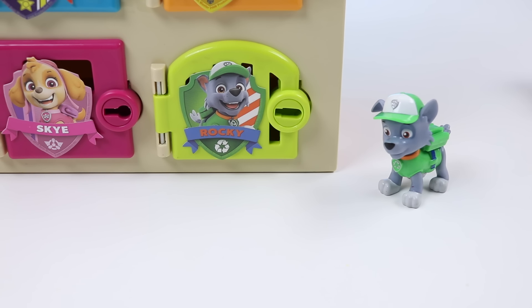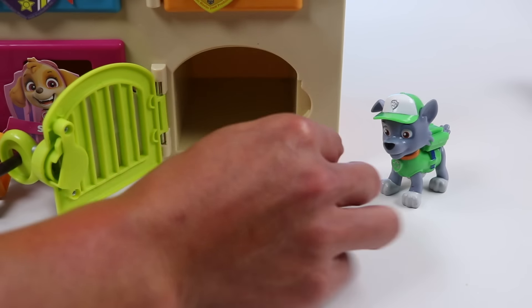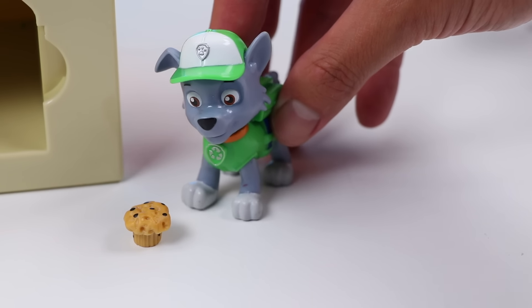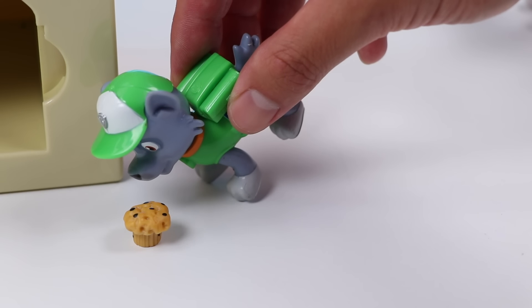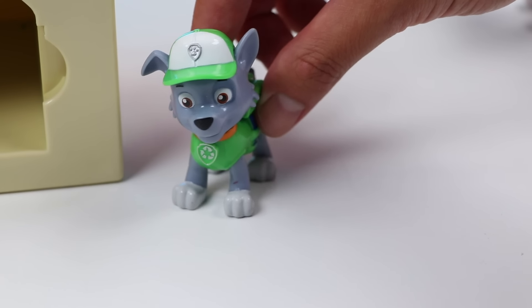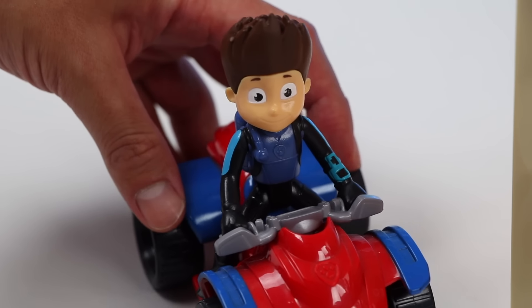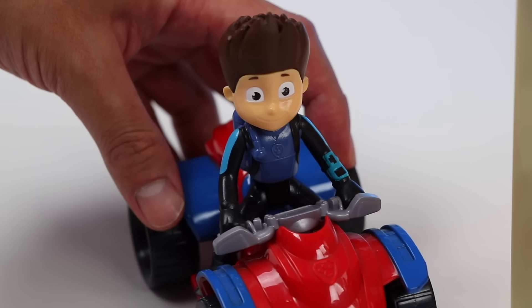Welcome back Rocky! We've got a surprise for you in your locker! Whoa, a cupcake! Thank you so much! This looks so delicious! I'm gonna dig in right now! Thank you so much Ryder and AwesomerPop! That was such a generous surprise! We did it everyone! All the Paw Patrol members were so happy with their surprise! They really deserved it after all their hard work!